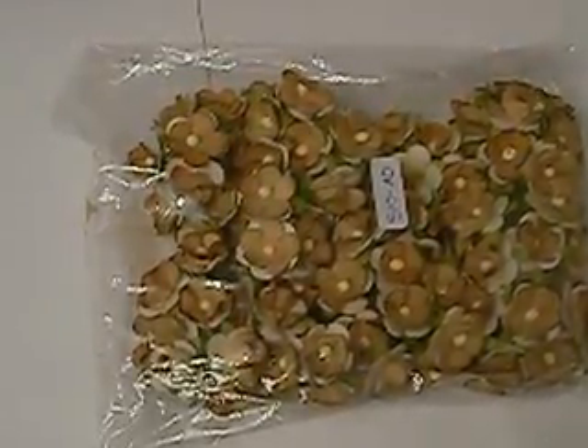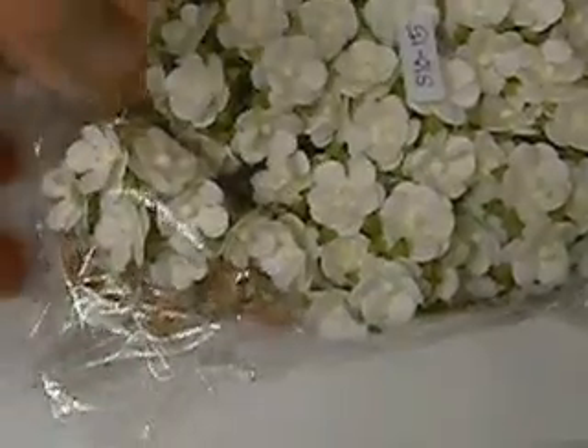A hundred seems like a lot but in flower world they go really fast, so I got two packs of those. And then we have a hundred of the creamy pink mini paper roses — that's what they look like.